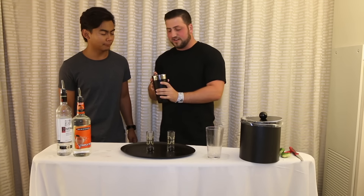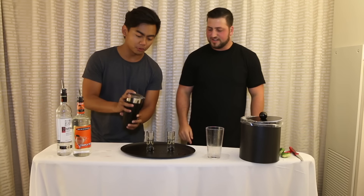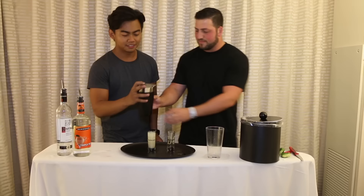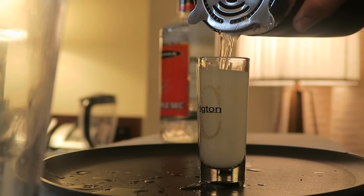So now we just take the strainer, go ahead and strain this — put a finger on top of there and pour it into the shot glass. I'll pour mine in here. Oops, I spilled. You did better than me.